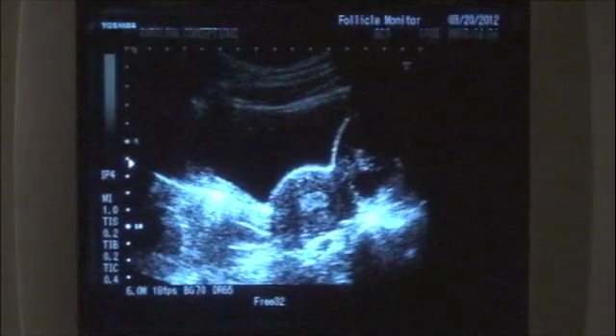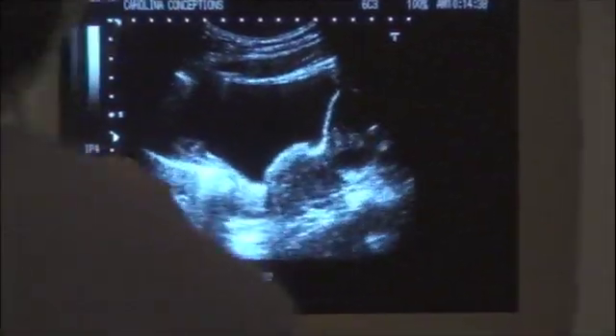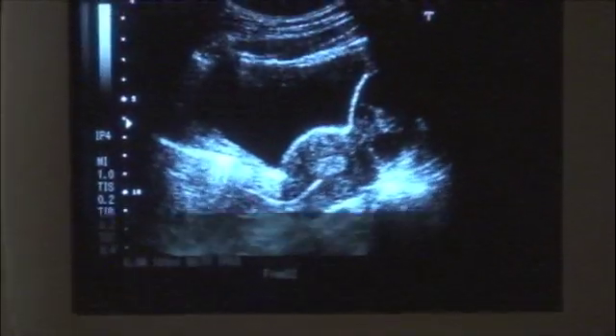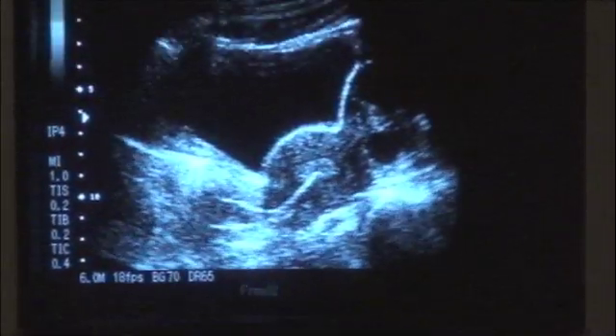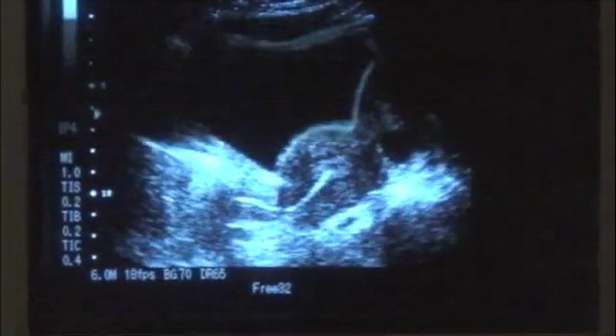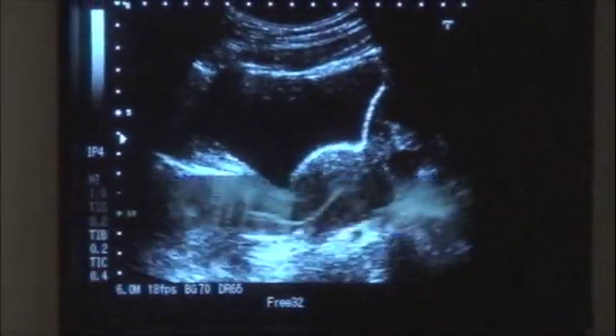You'll see on the ultrasound screen that the catheter comes in as a white appearing line from the left side, and you can see the nurse Michelle pointing from the left side up into the uterine cavity. You can see the circuitous route that the catheter actually takes, and that's why we think ultrasound can be very important in guiding the placement of the embryos.